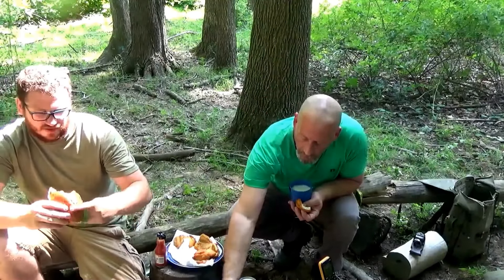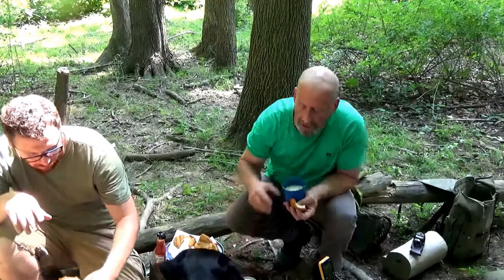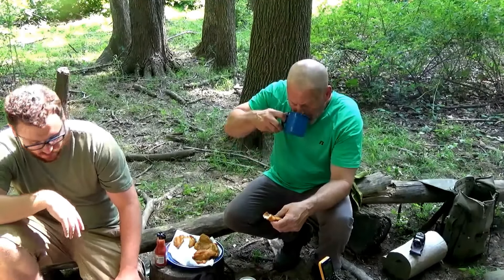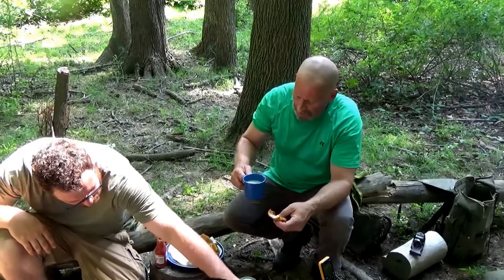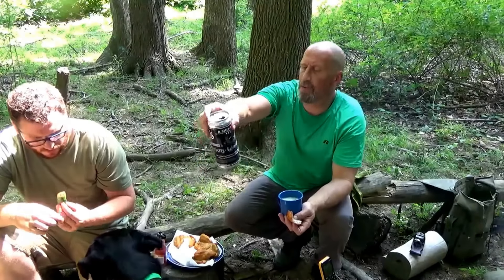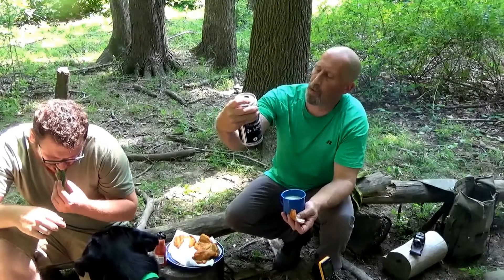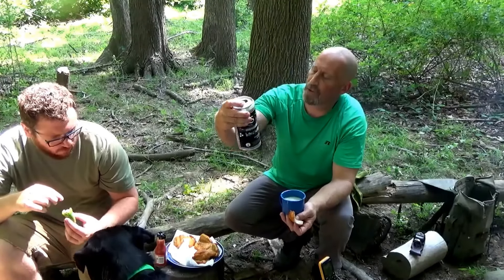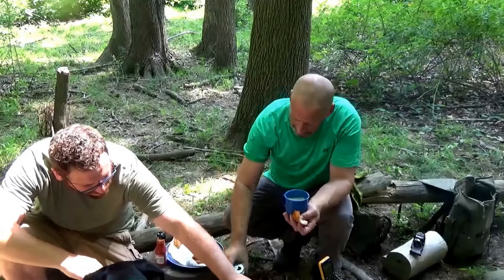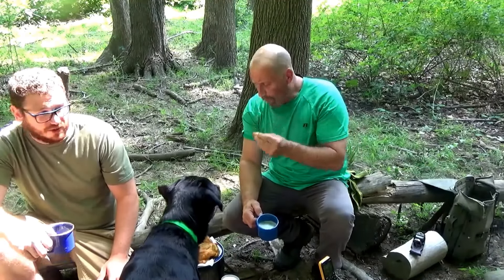Our jalapeño poppers weren't the best in terms of breading, but they do look good — we'll still try them. Oh, man — I do like that beer. Those jalapeños have quite a bite to them. Those jalapeños are really hot — usually the store bought ones aren't. That's quite a bite. Mmm.